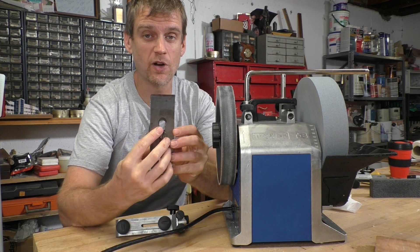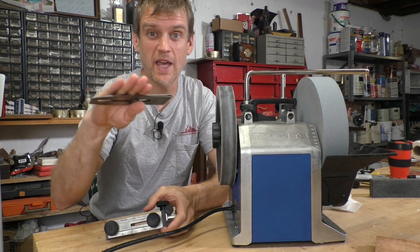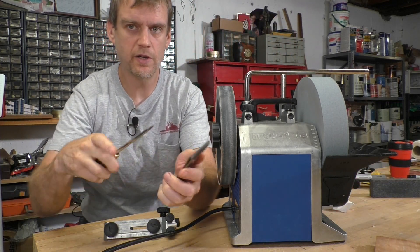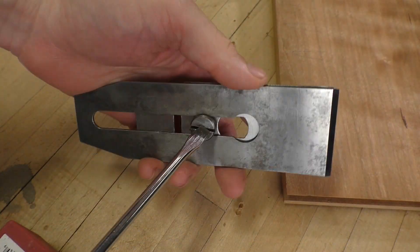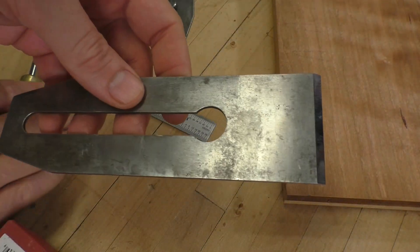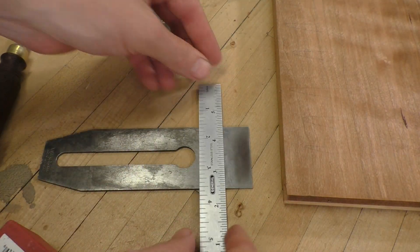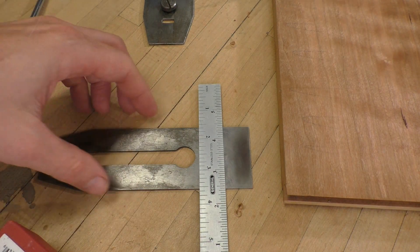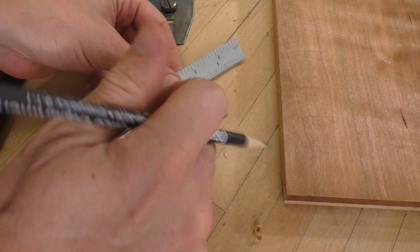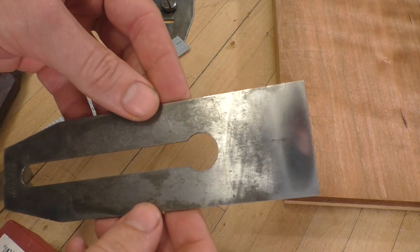The first thing I want to do is mark the very center of my plane blade and line that up with the center of the jig, which will give me uniform camber on both sides. I've got to pop out the chip breaker from the plane blade — simply loosen the screw, slide it over, and pop that out. Now on the back of the blade, I'm going to measure across, find and mark the center in two places, then connect the dots — that's essentially the center line of this blade.